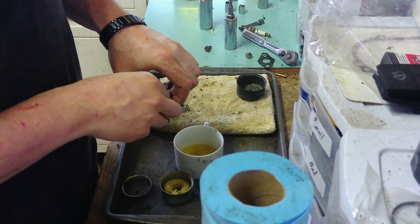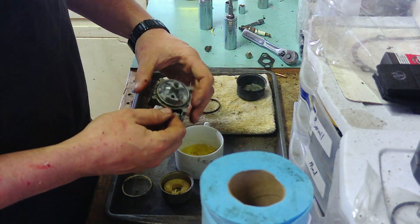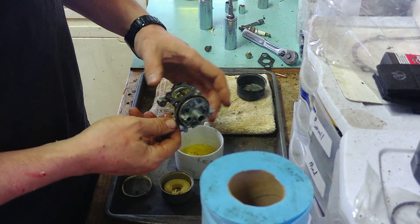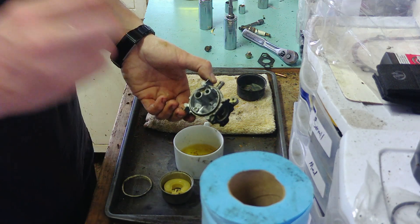Maybe take the bowl seal off — actually it's pretty good, just a little grimy. What I'm going to do is put this in the ultrasonic cleaner, and I will bring it back once it's done.